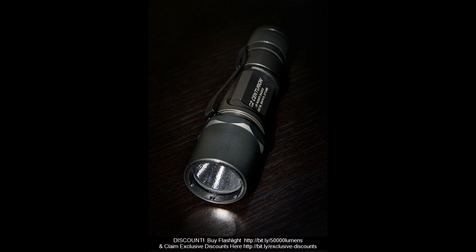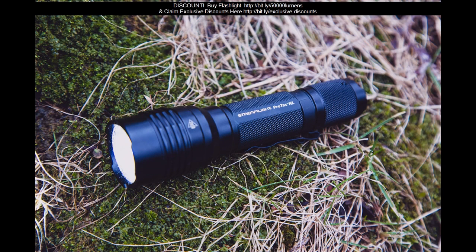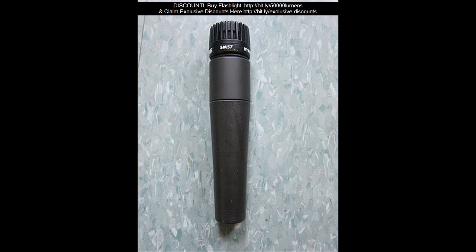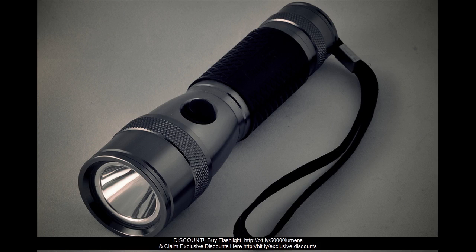Our UltraFire T6 50,000 LM 5-Mode Waterproof Lotus Head LED Flashlight is an economical compromise. This flashlight is optimal for hill climbing, outdoor camping, trekking, woodland exploration, cave discovering, and life-wise extensively used at home like fixing or finding small things.